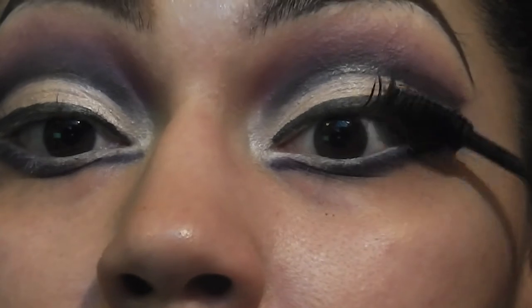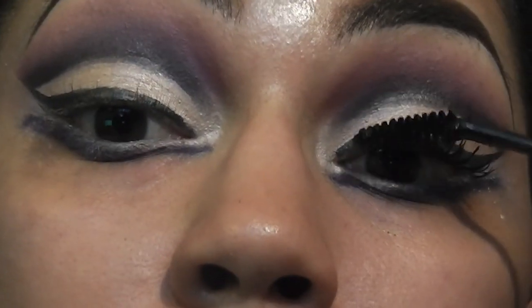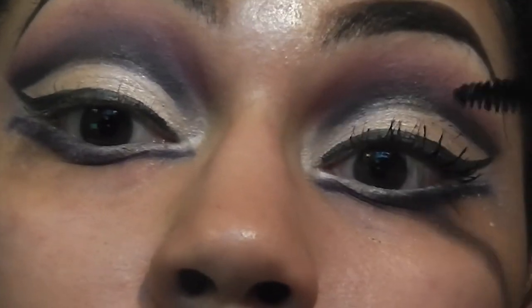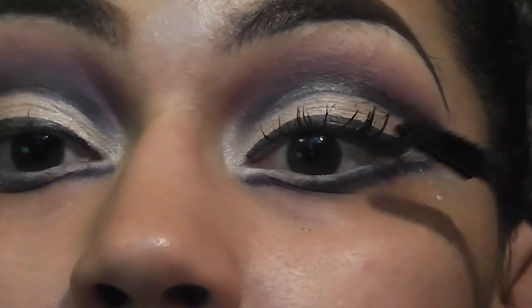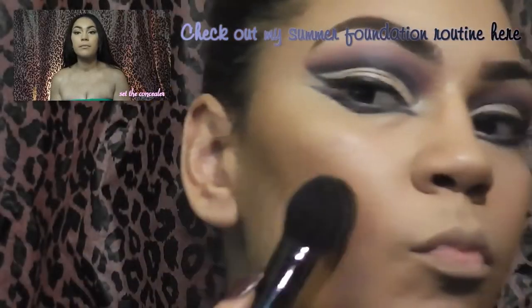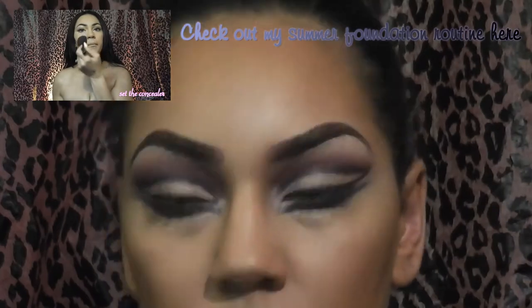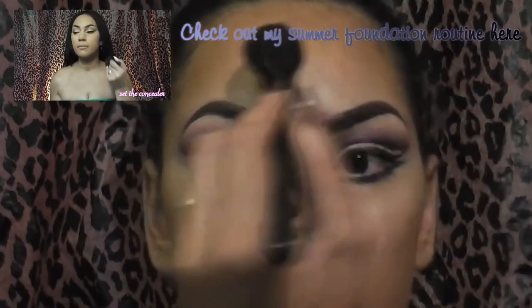If you decide to wear falsies, you can go ahead and do that. I just applied my foundation and now I'm doing some contouring. If you want to see a more in-depth video on how I do my foundation routine, you can click on the link on the screen or down below in the description box.